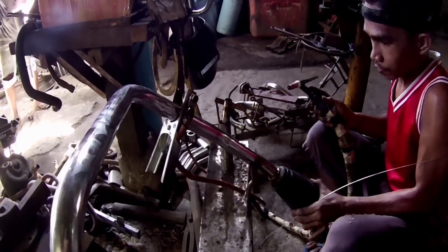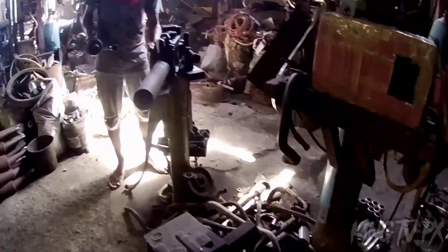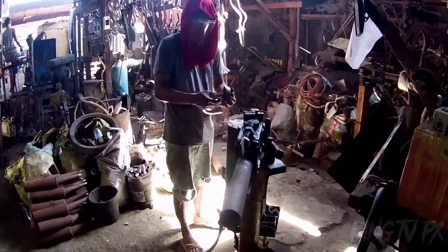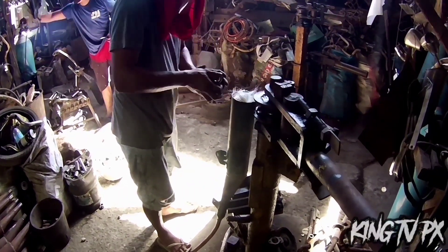As of now, mga paps, ito na po yung final touch na niya. Sana walang palyado dito, mga paps — walang flaking ng hangin.